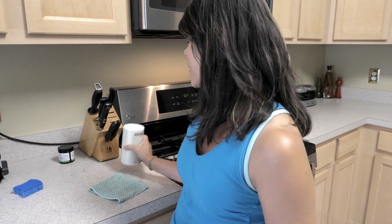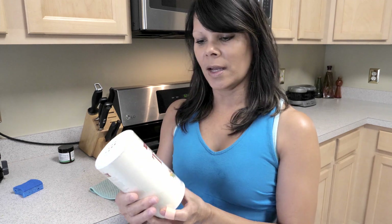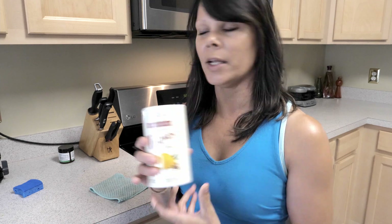I'm a little messy in the kitchen when I'm cooking — maybe this is why my husband does most of the cooking. But I thought, what a great opportunity to use my Thieves cleaner. This is a little scrub that I can pour onto the countertop.